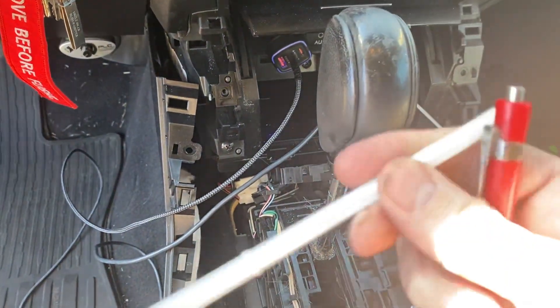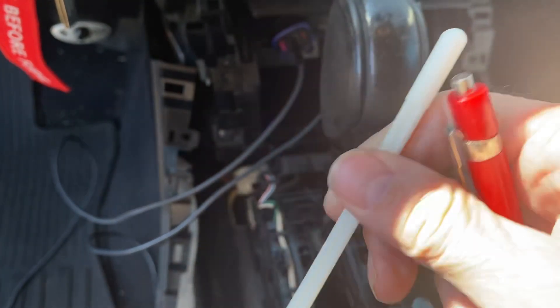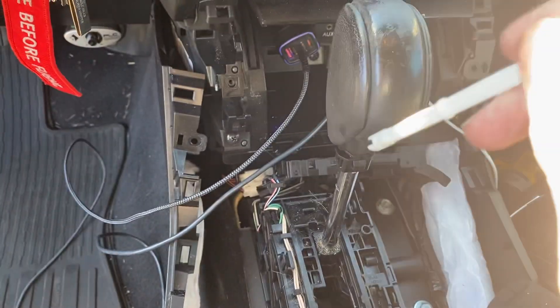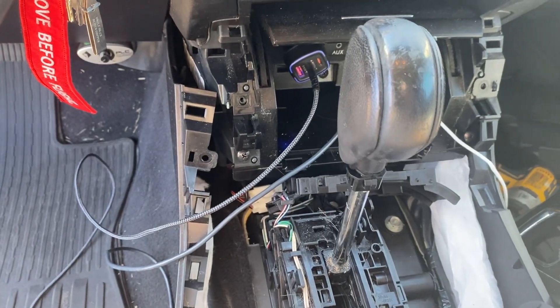I'm going to go try and take a little bit off the top here, and see if that allows me to get my key out all the time, and then I'll come back.